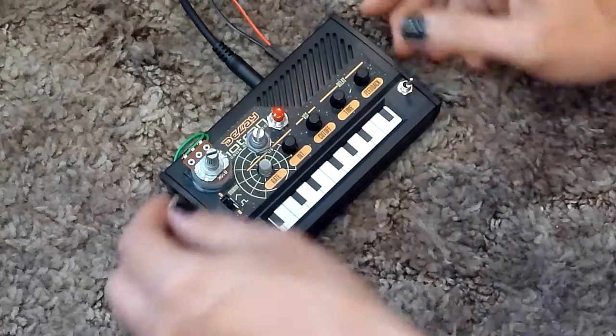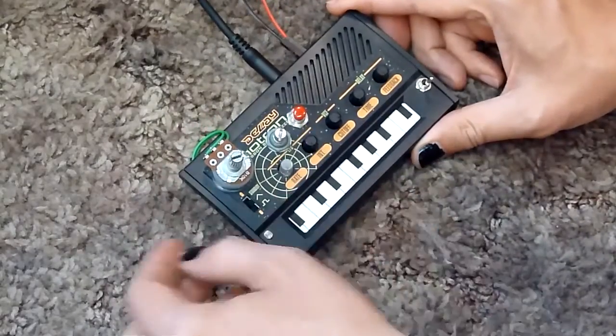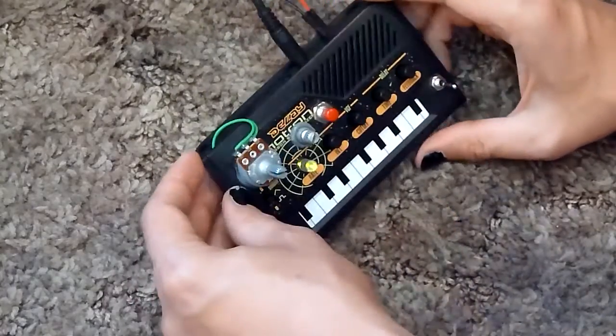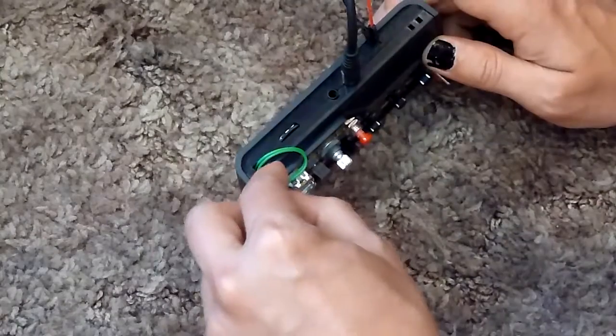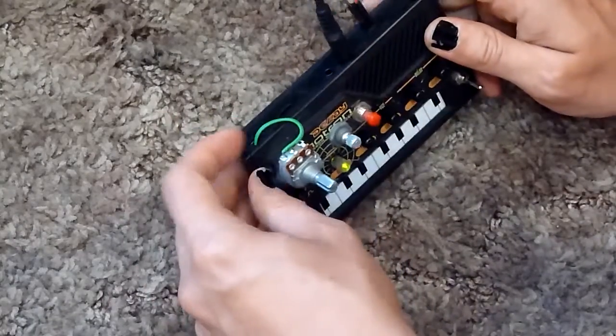I also moved the pot that usually lives here — I replaced it with a full-size pot and put it here. Usually it's only accessible by a small Phillips head screwdriver. This way you can use it more during your performance. For those of you who don't know, there is a small pot right here on your Monotron Delay. Be careful when adjusting it — don't turn it too hard because you could probably break it.